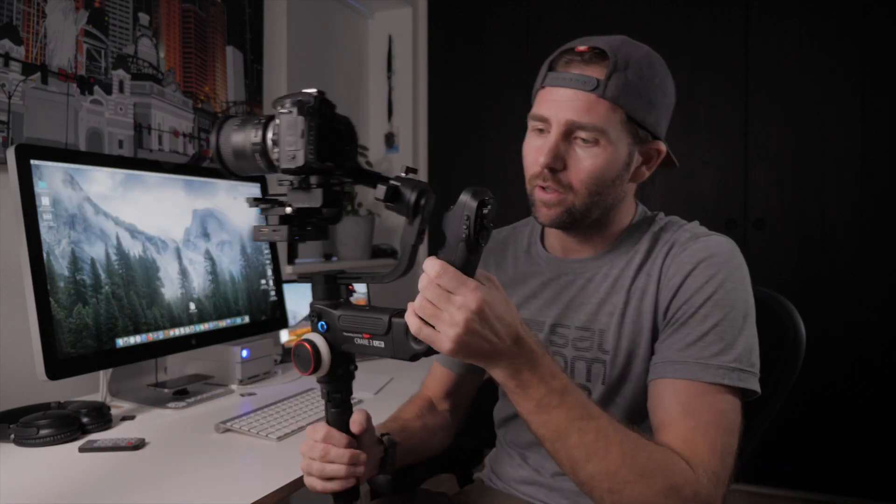Pretty cool gimbal, right? Let's take a look at some of the features that I really like about this gimbal. First off, we have the handle with the control center right here, and from right here we can control most of the camera settings and the gimbal.